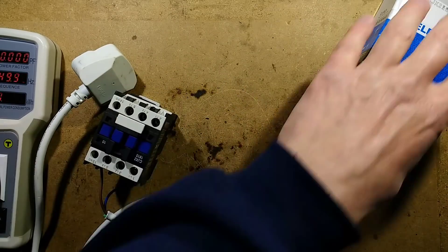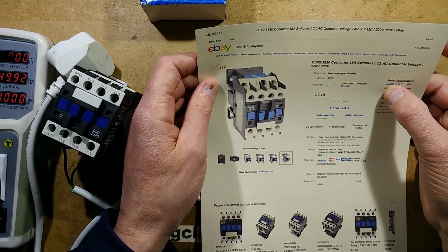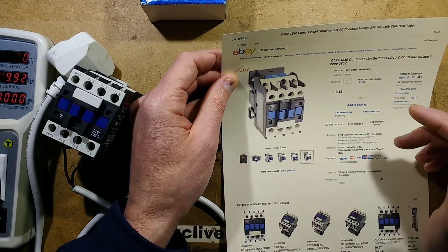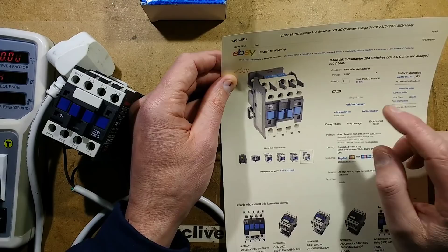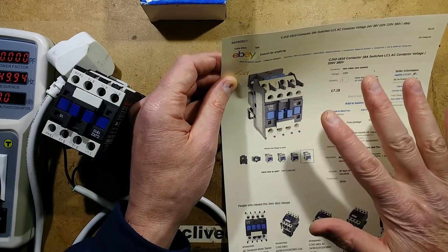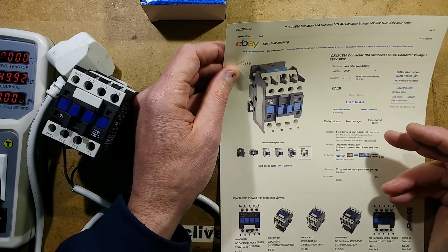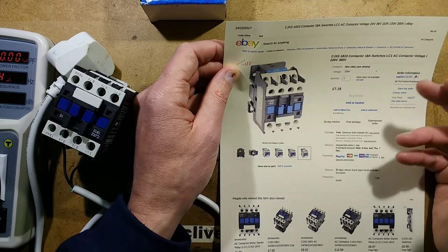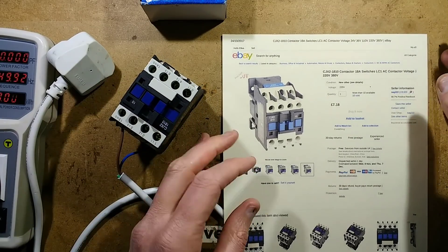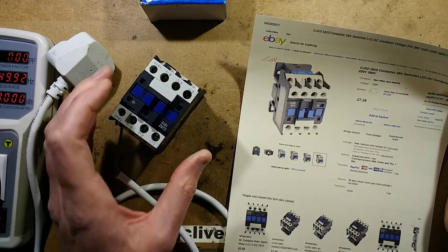This one came from a seller called SAG222, and it's a range called CGX2. The voltage ratings available are 24 volts, 36, 110, 220, and 380 volts — kind of aimed at the Chinese industrial supply. But from other suppliers you can also get a 12-volt version. In the UK it's either going to be a 230-volt coil for the European standard, or a 24-volt coil driven by a PLC — programmable logic controller.